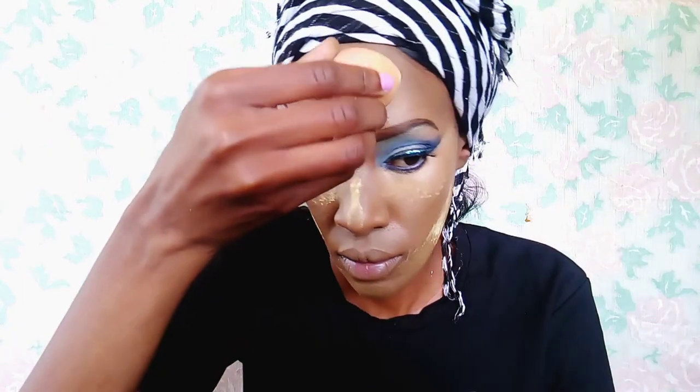So next I'm just taking this Sasha Buttercup setting powder and I'm just applying it all over the areas that I've highlighted. I normally feel that this Sasha Buttercup is not really that good for very dark skin — it's good for medium skin tones. Because the contoured areas of mine are really darker, it's not really that effective there, but it's good for the highlighted areas if you're a bit dark.